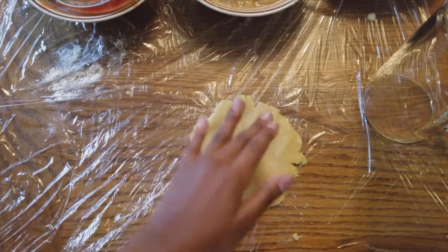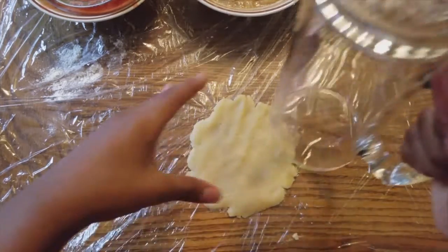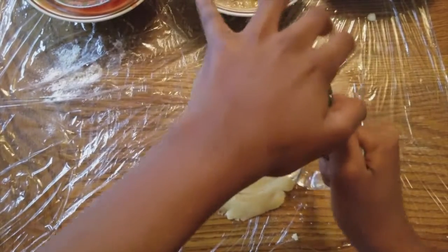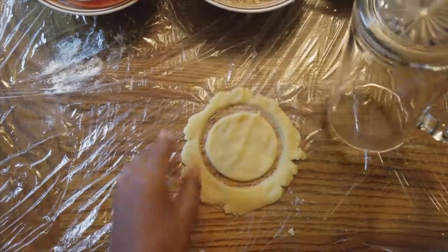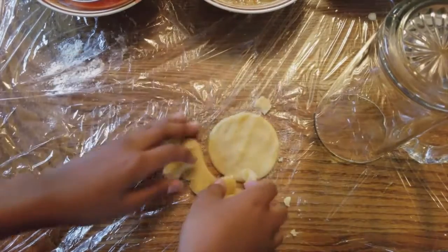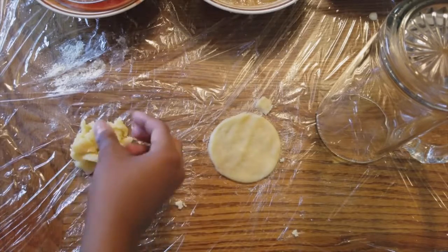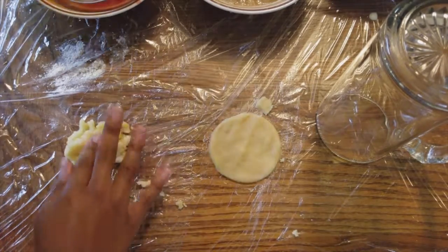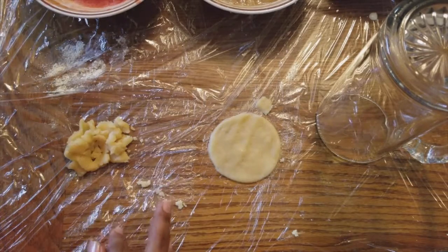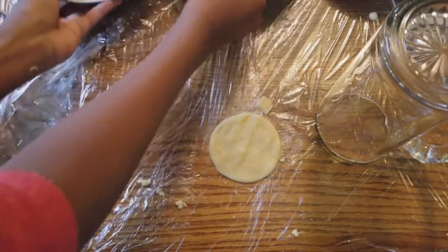Once you have that all kneaded up, that's the only liquid you need. You're going to cut it with a jar or a cookie cutter — right now I'm using a jar. Take the outer piece away from it, boom.